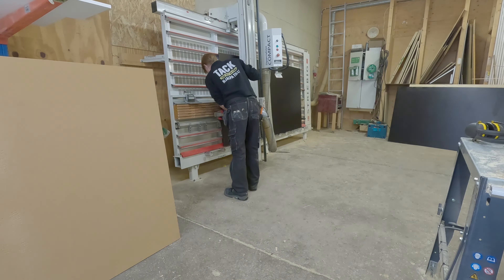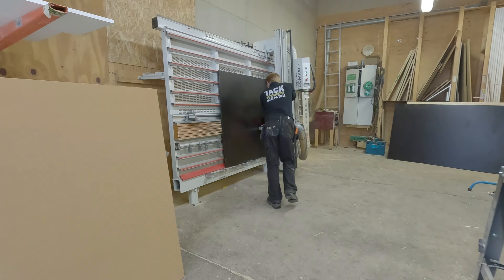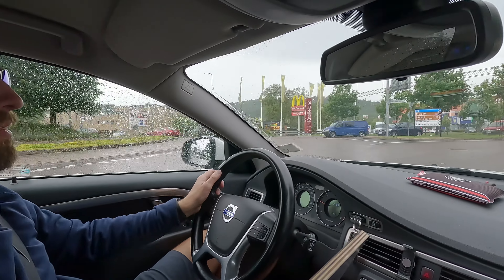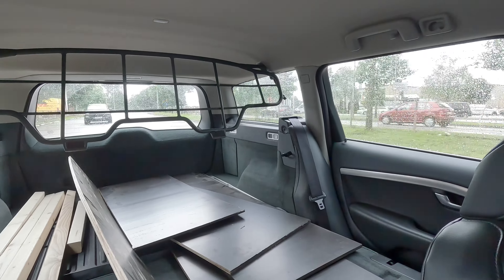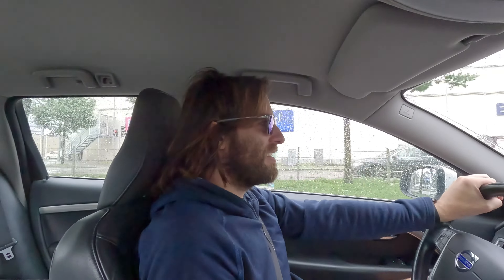I'm at the local rubber shop trying to find the plywood. We did find the board, but they had it in black so we don't have to paint it — which is a good thing.